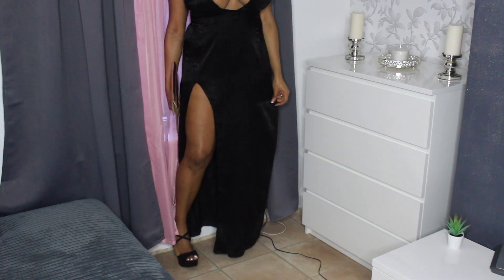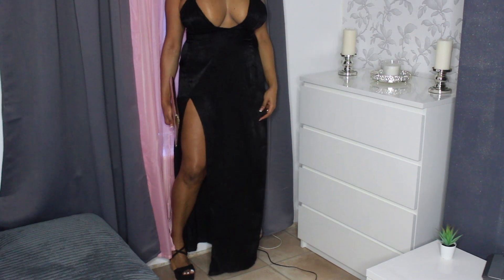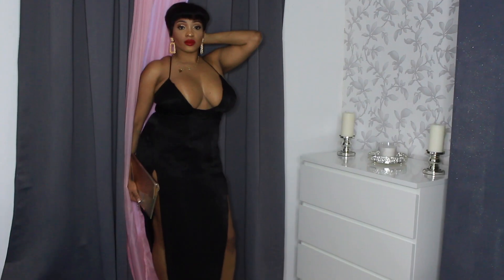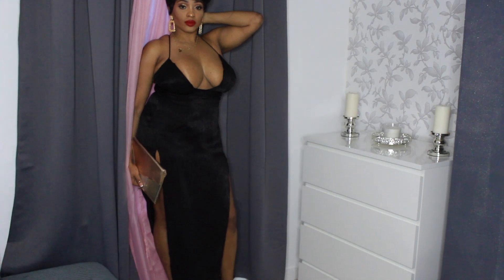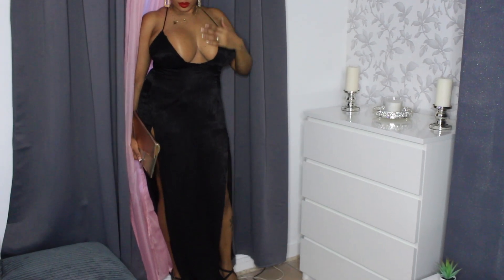This is the final look, guys! My dress is from Pretty Little Things and my sandals are from New Look. Give me a thumbs up, comment down below to let me know what you think of the look and if you like this style of videos — I'll see you guys soon in my next video, bye!